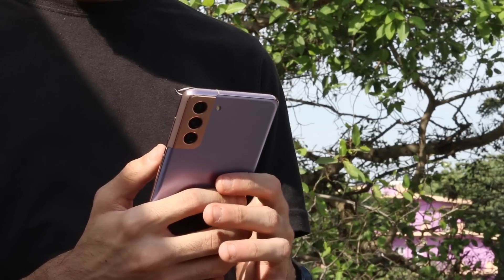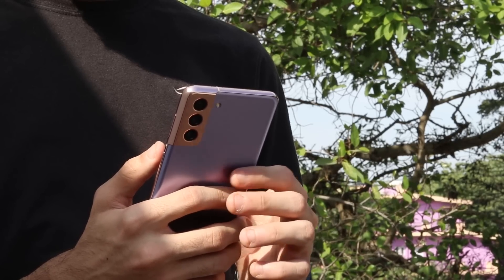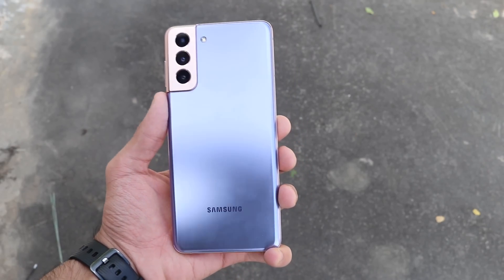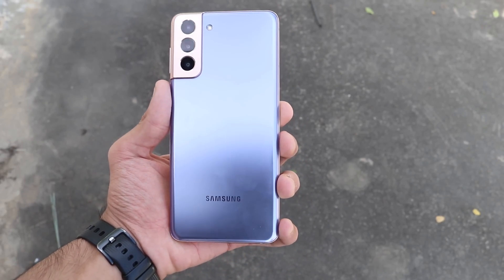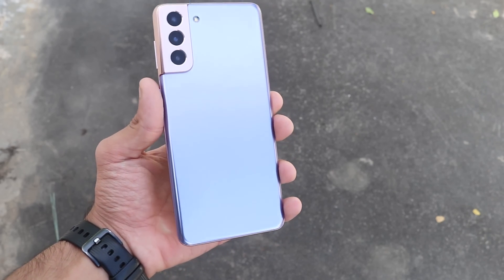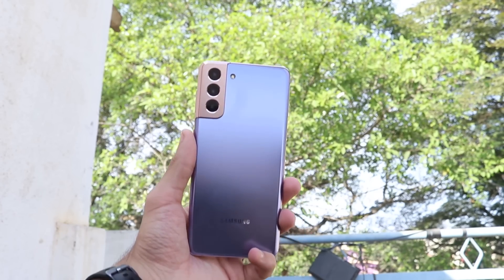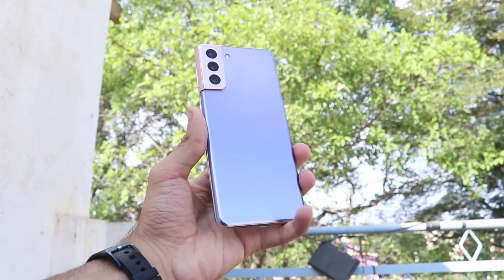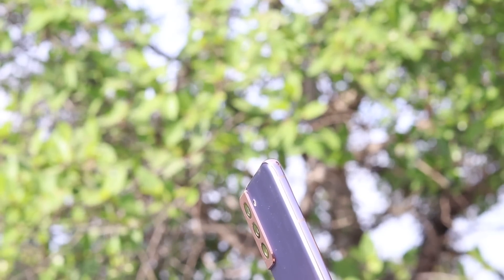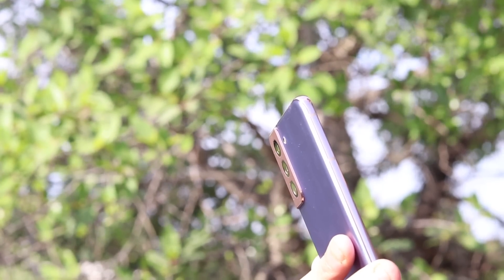In today's video, we're going to be taking a look at the younger brother to the Galaxy S21 Ultra — the Galaxy S21 Plus in the phantom violet color. We're going to be unboxing it, taking a look at the box contents, which is not a whole lot — I'll spoil it for you guys. But overall, just taking a look at the Galaxy S21 Plus, I'll give you guys my honest opinion, my full verdict on this phone, and also tell you why this makes more sense to me in terms of a value proposition, and why you should buy this one or the other two Galaxy S21 series phones.